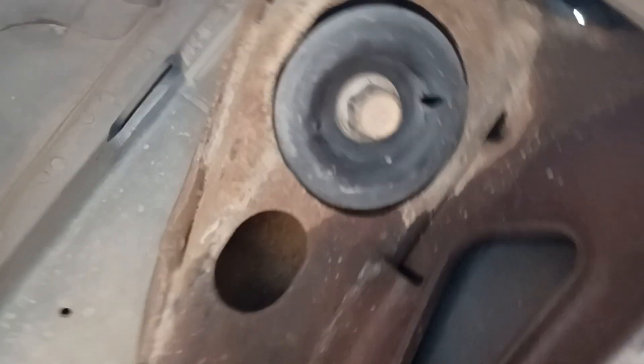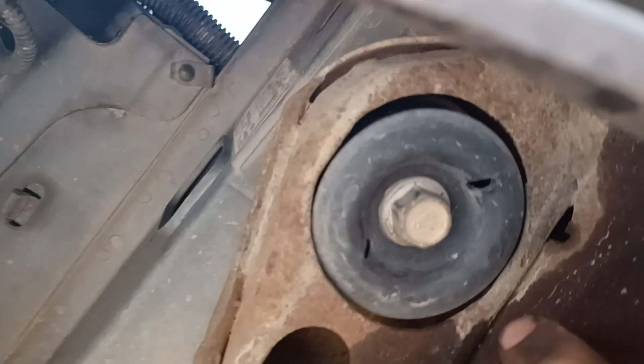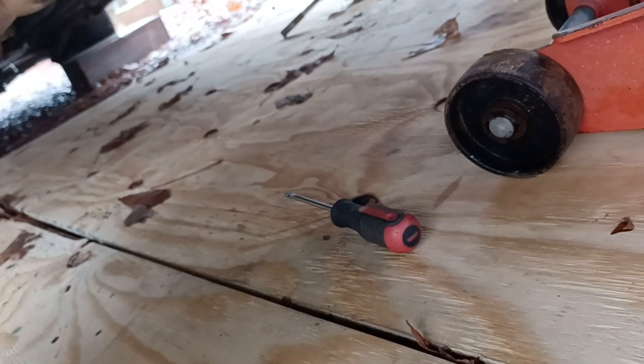Alright guys, I'm working on the old '95 here, putting some body dampeners on it. I've done my back ones but I'm going to show you what's involved because I couldn't find anything about this. I've got this one loose here. What you'll need is a jack and jack stands. Since I'm on dirt, I just put some plywood down so I could move around easier.